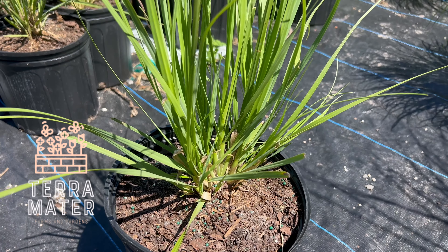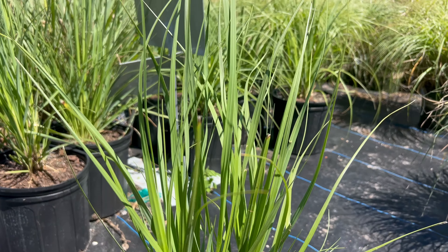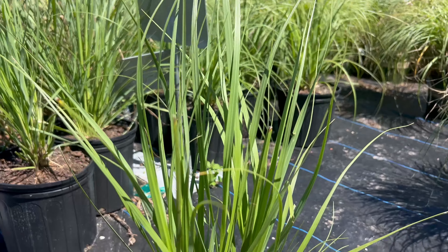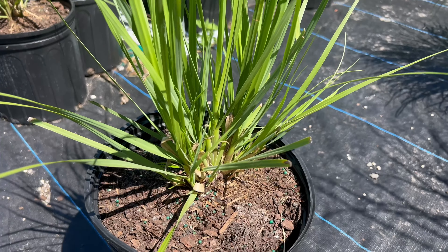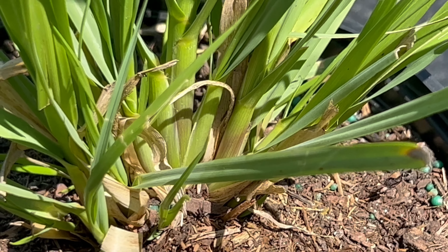Fakahatchee grass is a warm season native grass to North America. It is named after the Fakahatchee Strand Preserve State Park in Florida where it is commonly found growing in wetland habitats. It has been an important forage plant for grazing animals and has been used for soil stabilization.